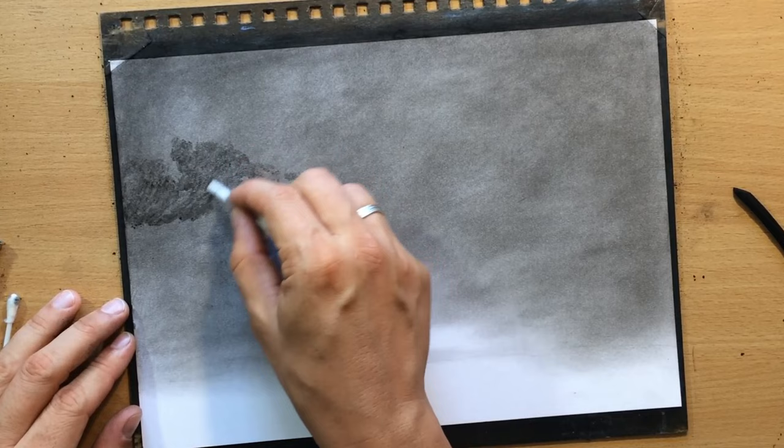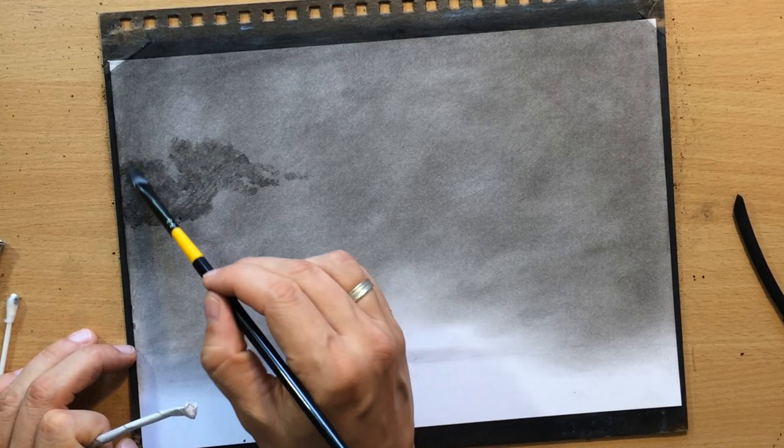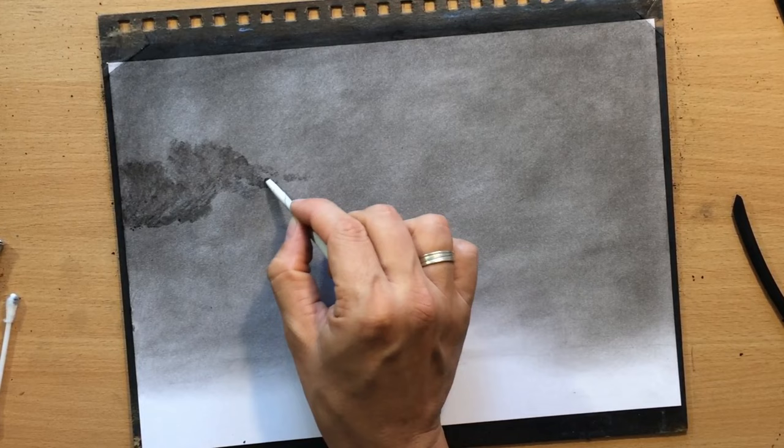When I dab with a soft synthetic brush I can move the material on the surface of the paper more easily and create almost painterly effects, as though I were working with watercolor — and sometimes that's a good idea. Sometimes you just want to create darker areas and push that charcoal in, so depending on that you need to choose the right blending tool.